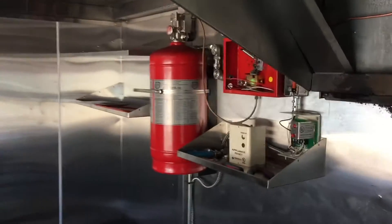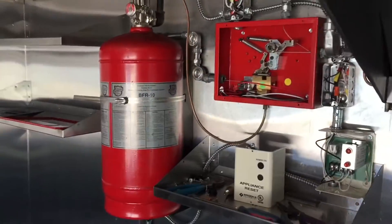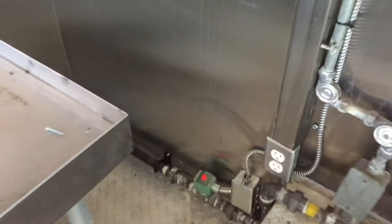Here we are doing a food truck. This customer had bought a system that was already previously installed — that's the fire suppression tank with the control head — and he didn't have the gas valve, so we had John install the electric gas valve.